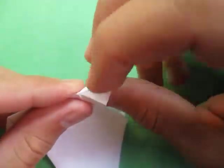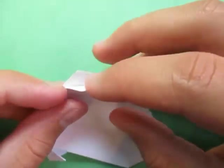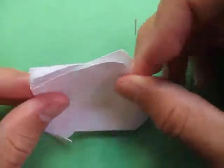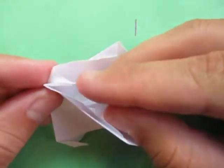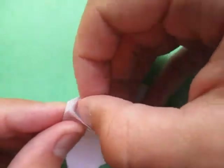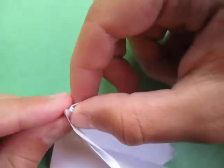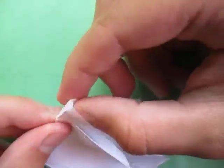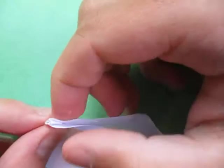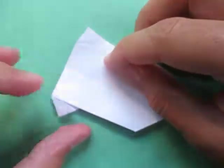Unfold here and we're going to open here and do a reverse fold — just like that. Now we're going to lock these two points together. To do that, open here and take this point and fold it to this point, but inside. It can be kind of tricky, but about like that is good.